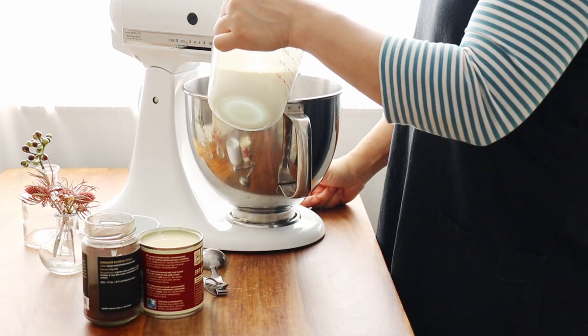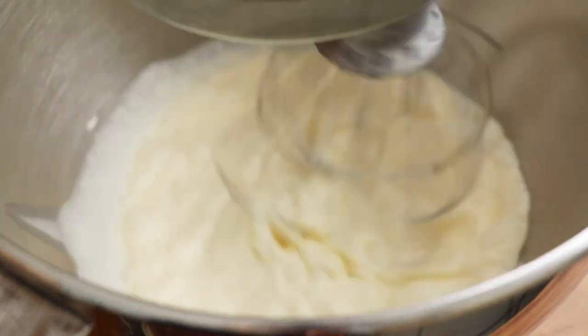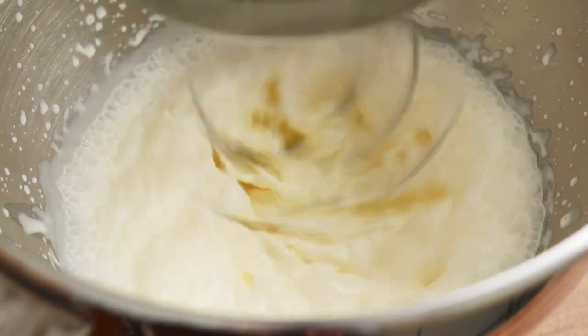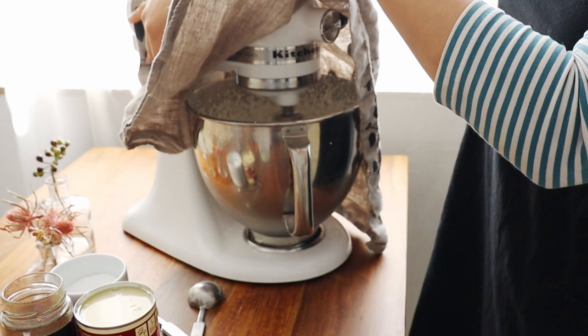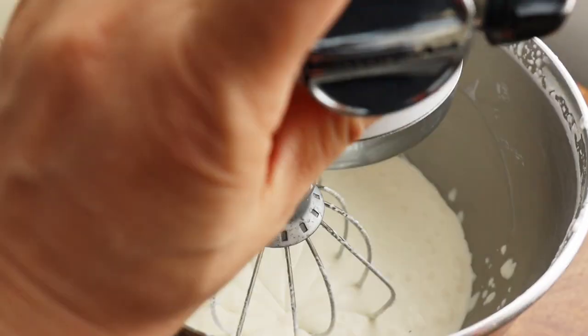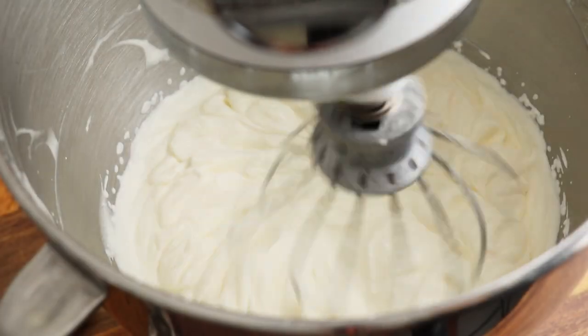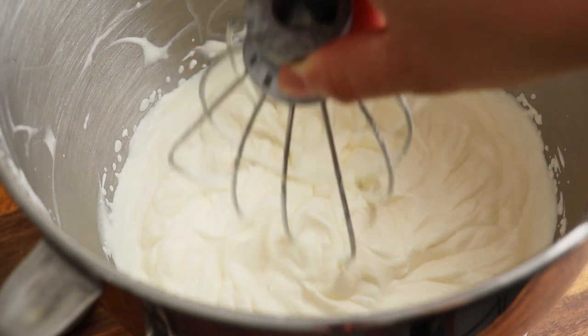Whip up two cups or 450 milliliters of cold heavy cream in a mixer on high. Since it's quite a bit of liquid, cover the mixer with a kitchen towel to protect yourself from splatters — wisdom from personal experience. Peek in once in a while, and when it starts to thicken, lower the speed to medium until it reaches stiff peaks.